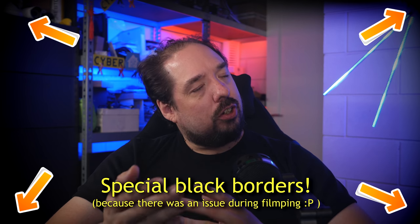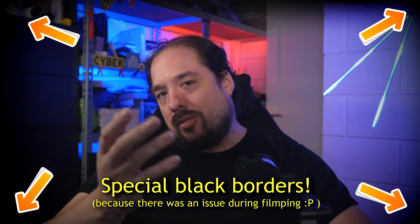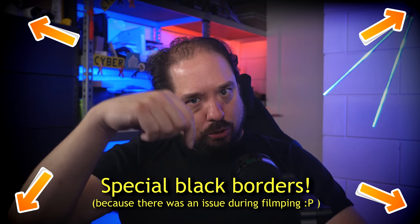First off, this is going to be a bit of a long video since it includes a tutorial part. I have included jump links in the video description, so if you want to skip the story part or some other part, just feel free to do so and check out the jump links down there.